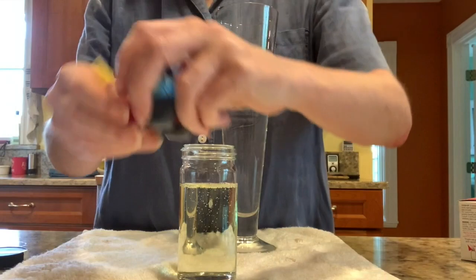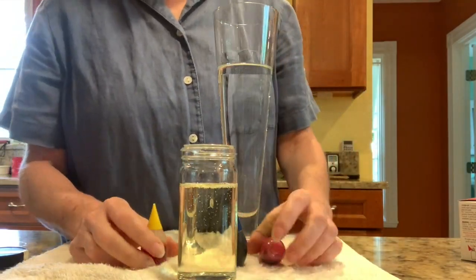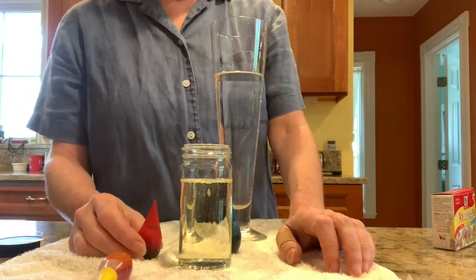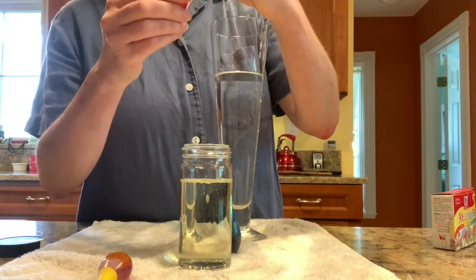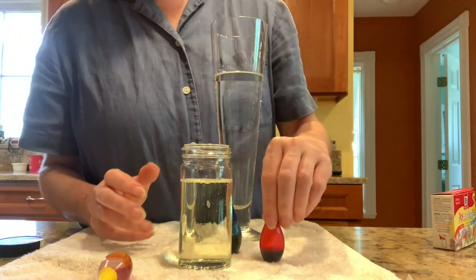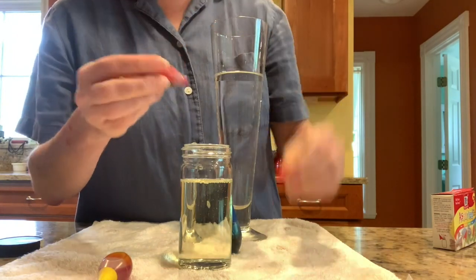The next thing you're going to do is put a few drops of food coloring into your oil. But before we do that, I want you to make a prediction. What do you think will happen when we put the food coloring into the oil? Will it mix? Will it sit on the top? Will it sink to the bottom? Make a prediction. Alright, let's try it.